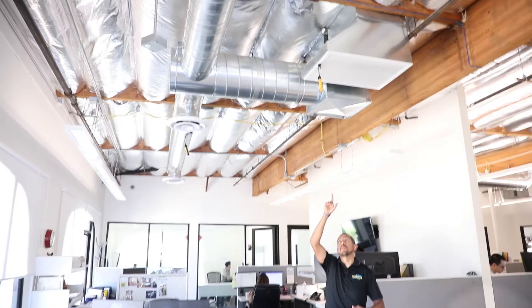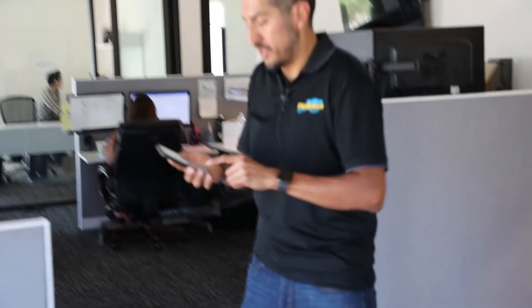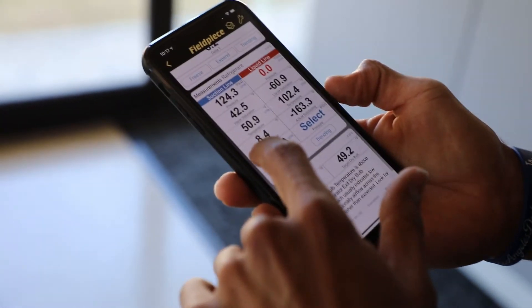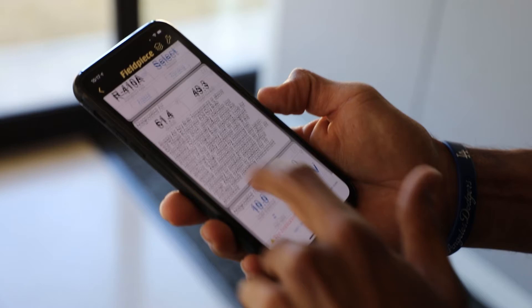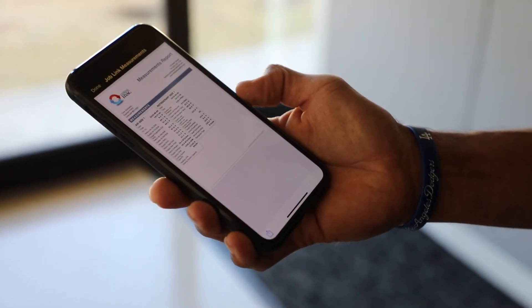We still have our S-Man hooked up at the RTU on the roof, and if for whatever reason we are unable to take our return and supply temperatures at the RTU, or if we prefer to take them inside, we can use the JobLink psychrometers — throw them up to your return duct and your supply duct — and pull out your JobLink app to still see all the measurements coming from your return and supply, as well as from your S-Man up on the roof. You can quickly and easily generate a JobLink report to document performance or maintenance PDF reports. There you have it — the flexibility of the JobLink system to be in multiple places at once, help you get the job done right, and make your day a little bit easier, a little faster, a little better. Thanks for watching.